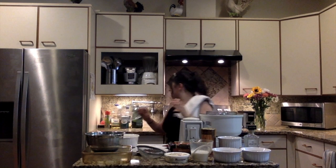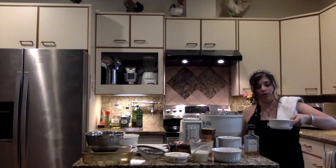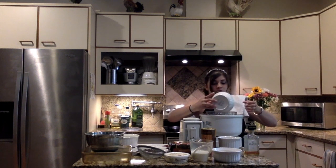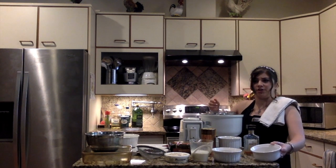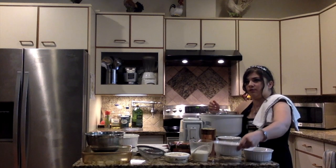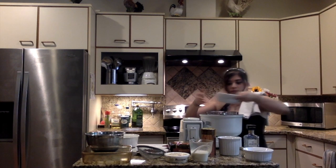So our first step, we're going to use our electric mixer and we're going to mix our egg yolks and a little bit of the sugar. We're going to mix this until it is a very pale yellow and has about tripled in volume.